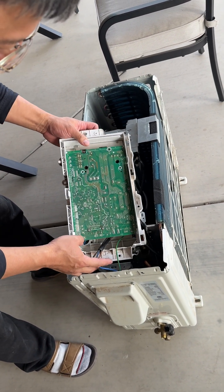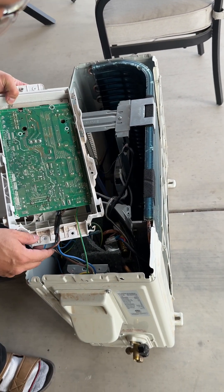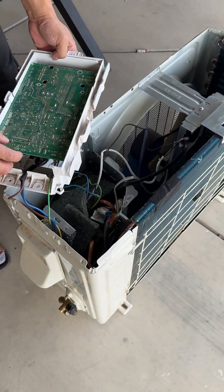Most of the time, the first thing you should check is whether anything is burned on the motherboard. In this case, you can see there's no burn mark at all, so most likely the issue is not with the motherboard itself.